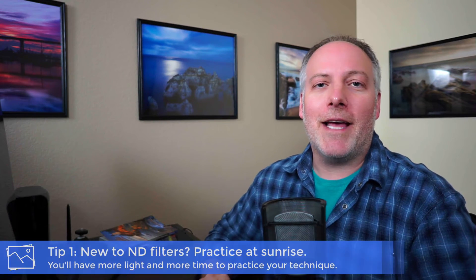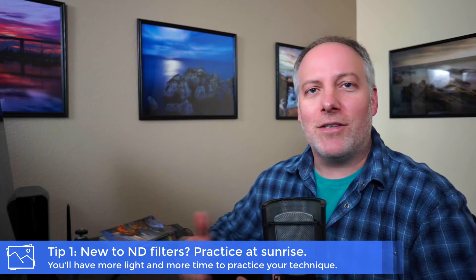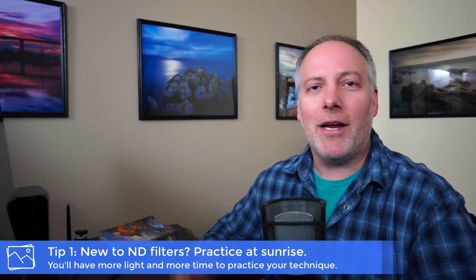There's a lot going on and the filter work can feel a little stressful when time is short. So instead, try practicing at sunrise. You've got a longer amount of time — as the sun comes up higher and throws more light on the scene, you can always add more ND filters if you've got them in your bag. It's more relaxed and you can see what's going on without struggling to snap focus as light gets dim. So if you're practicing with filters, try practicing at sunrise first.